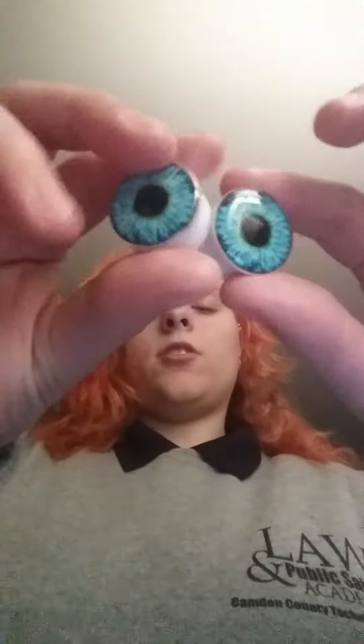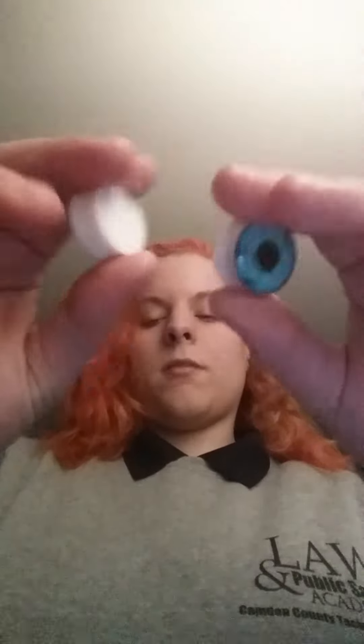They did not come in a package, nor did these, which I really love actually. I just wanted a separate pair of plugs. By the way, these are acrylic, and these are also acrylic. They're just simply white eye plugs.